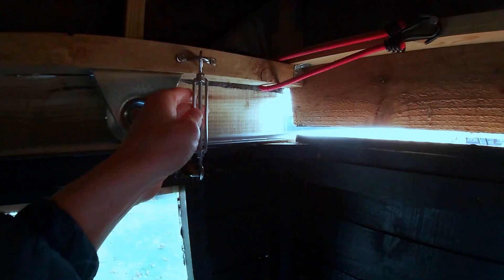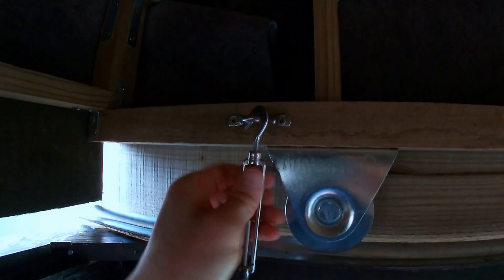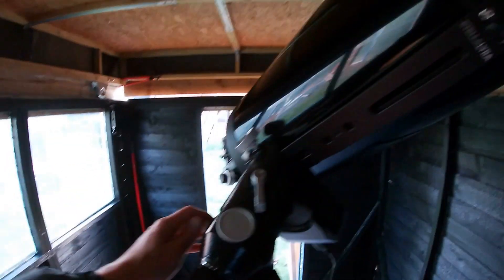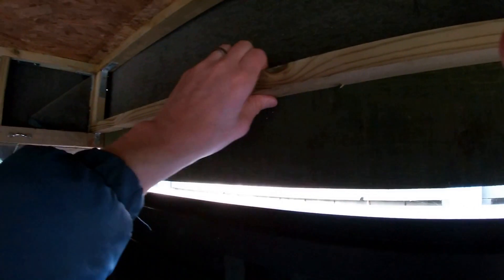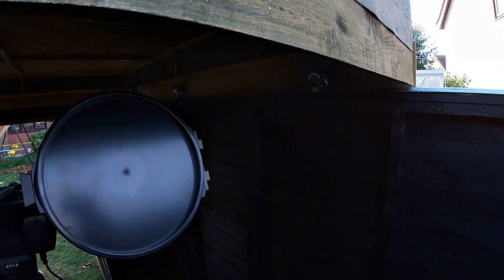I'm sure you'd like to see the roof rolling off, so I'll do that now. I've got four turnbuckles to undo — I'll stop the camera while I do those. Okay, I'm on the last turnbuckle. Before we roll this roof off, note how the telescope is positioned — we'd have a collision since the walls are lower than the telescope, so we'll just pop the scope over on the right ascension axis and drop it down, and then it will just glide over.